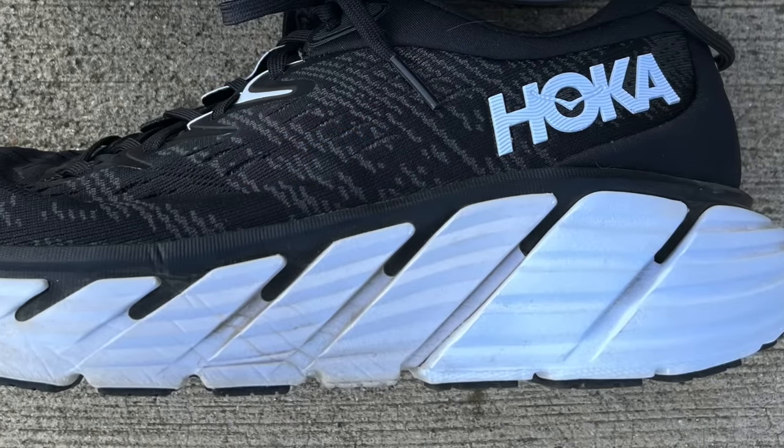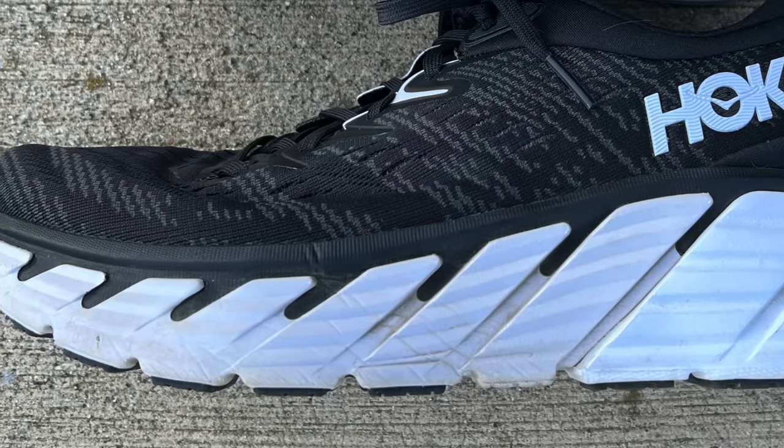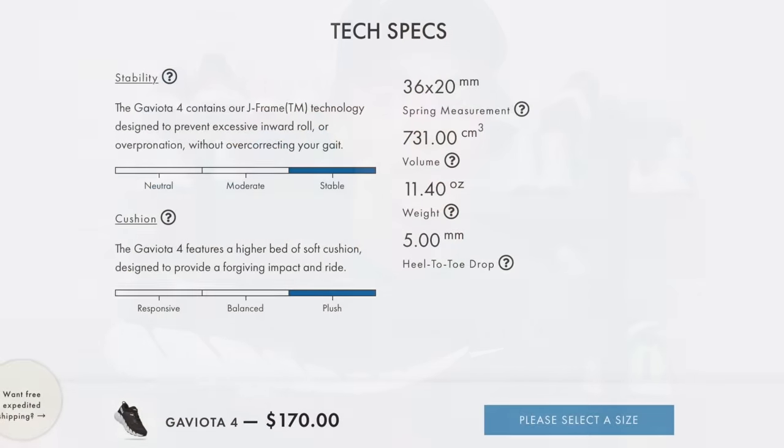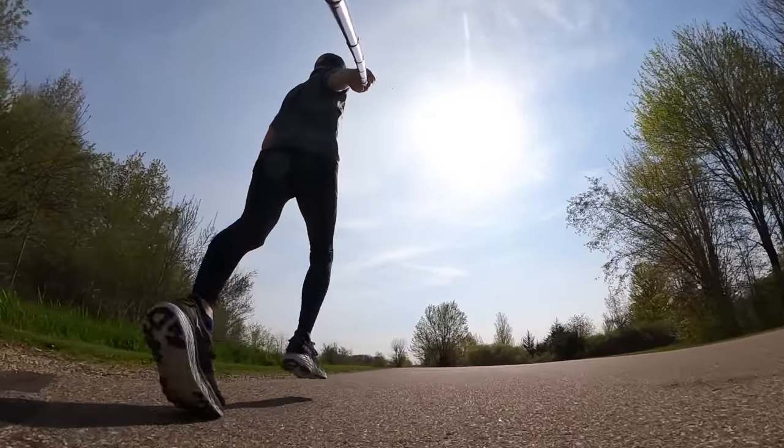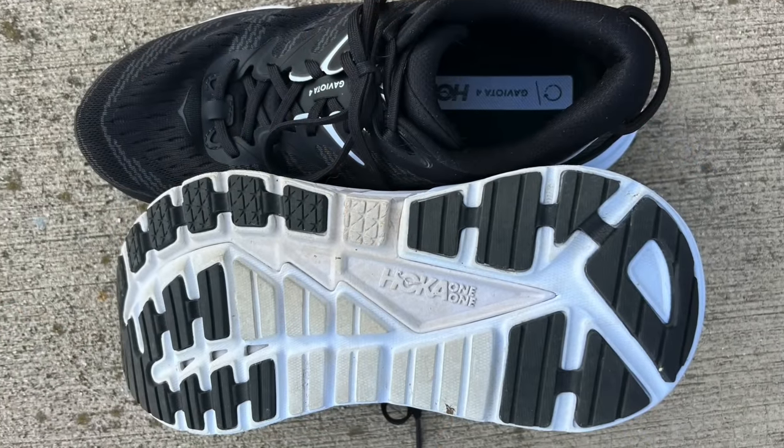Here they have the same amount of compression-molded EVA foam in this version as they do in last year's version. Hoka stopped reporting stack heights a couple of years ago and went to describing their midsoles in terms of spring measurement — how high your heel and toe set off the ground. The heel sets 36 millimeters from the ground and the toe is 20 millimeters, with a 5 millimeter offset from heel to toe. They have two different densities of foam. Because this is a stability shoe, they need to correct your foot strike to bring it into a healthy level of pronation. Rather than a rail system, Hoka uses a two-density foam system.